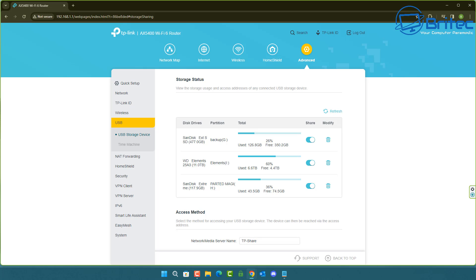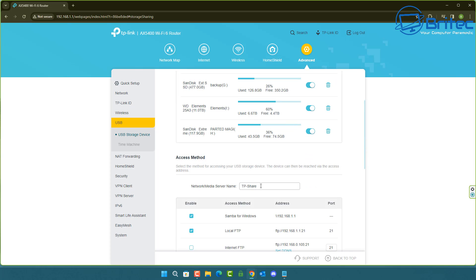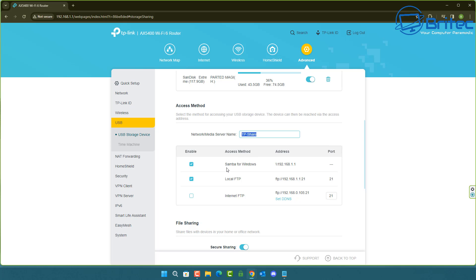After plugging in another device, the Western Digital Elements and Western Digital My Passport are now both visible. All four devices are plugged in and everything is working fine. You can change the share name to whatever you like — I'm going to leave it as 'tp-share'. Your login details are shown right there in the router settings.